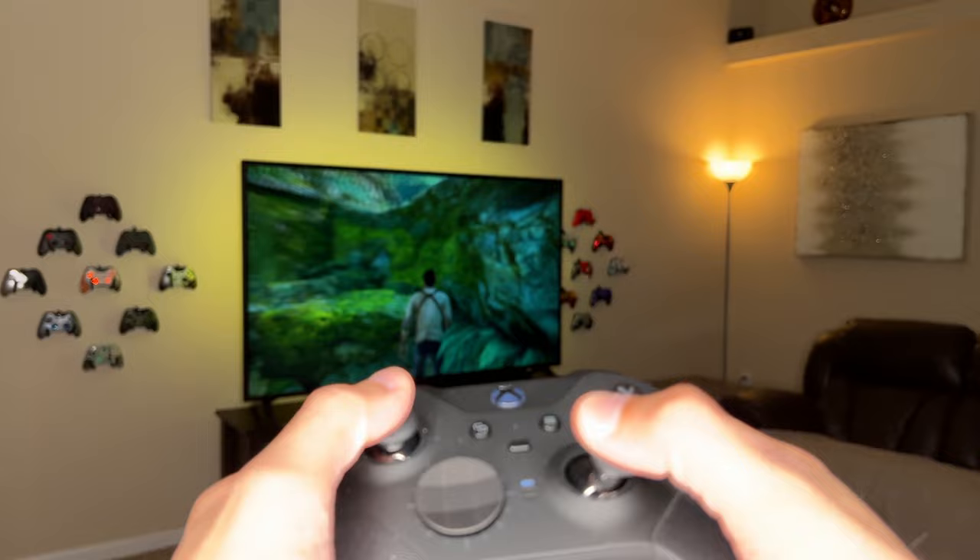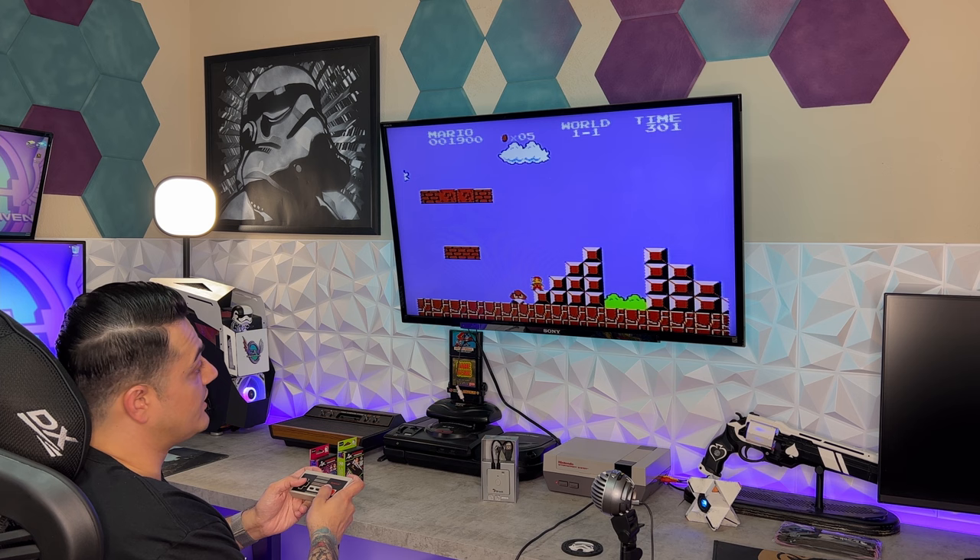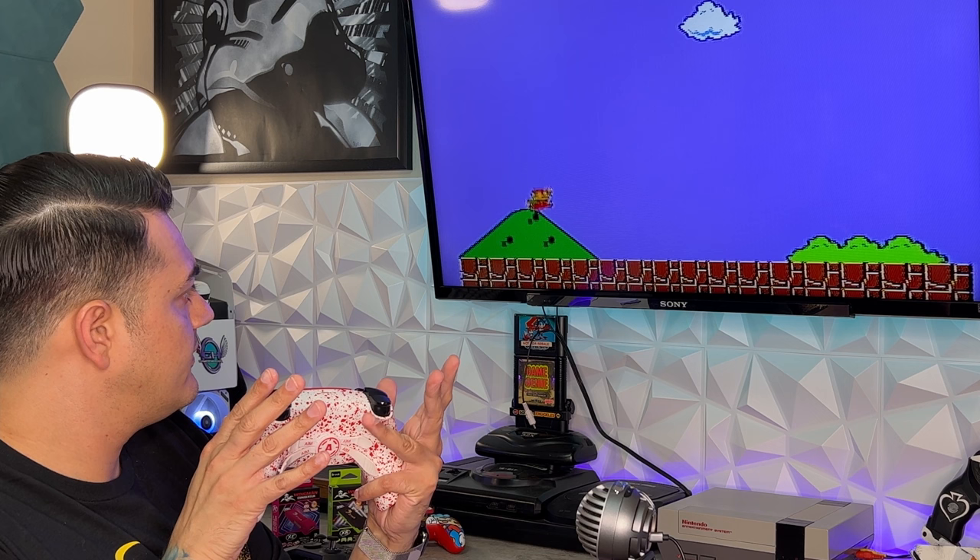In this video, we're going to play a PlayStation exclusive on the PS5 with an Xbox Elite 2 controller. Then we're going to play a Microsoft exclusive using a PlayStation 5 DualSense. Then we're going to play a 1985 NES or Nintendo Entertainment System with an Xbox One and PS5 controller.